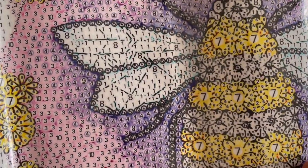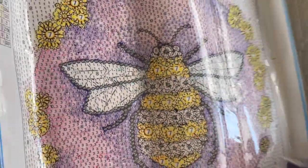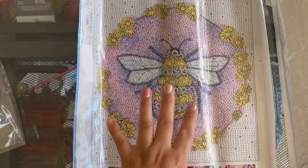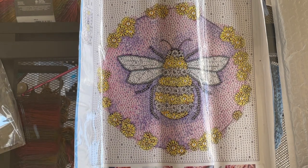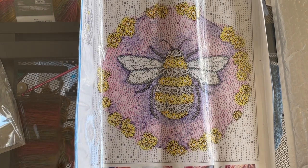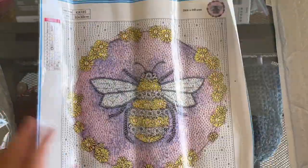And then we have these teeny tiny little teardrop shaped drills — they're super small. You see the space in between the B, like number 11? That's where these are gonna go. So this will probably be really time consuming, but if you're into that then you're gonna enjoy working on something like this. It is a 30 by 30 centimeter painting and it has 11 special drills.